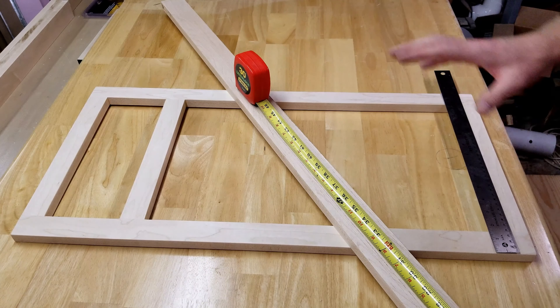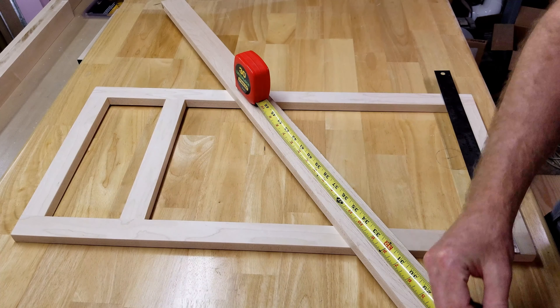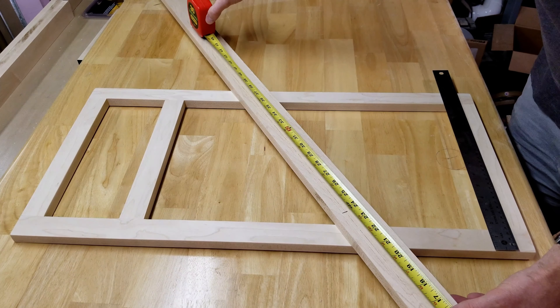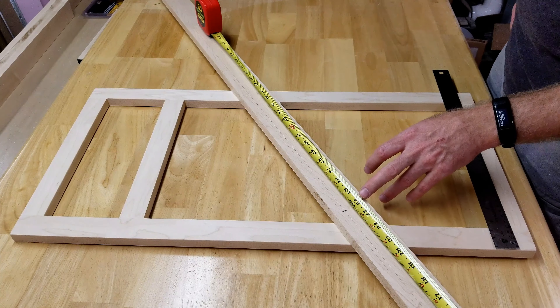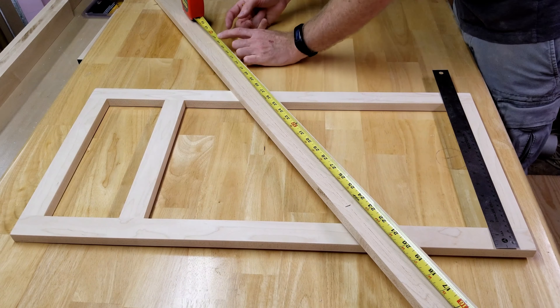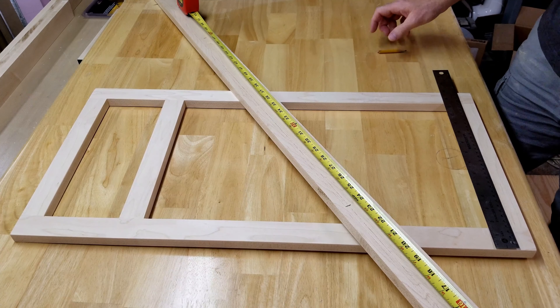First thing we need to do is rough cut some of these pieces. I'm going to use two and a quarter inch door frame for my rails and styles, and just rough cut them — I can finish cut them as they go along. A rough cut is going to leave me with about 23 and three-quarter inches. Right now I'm going to cut some door styles. This is a two and a quarter inch board, machined three-quarter inch thick, squared on one end. I need 23 and three-quarter, so all my door styles will be roughly that length.